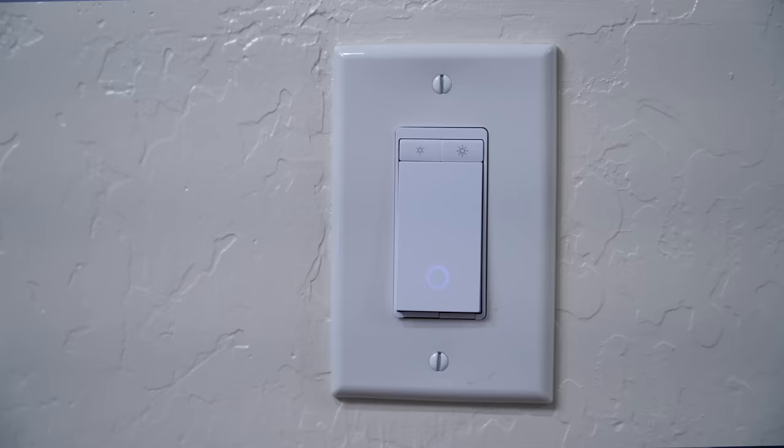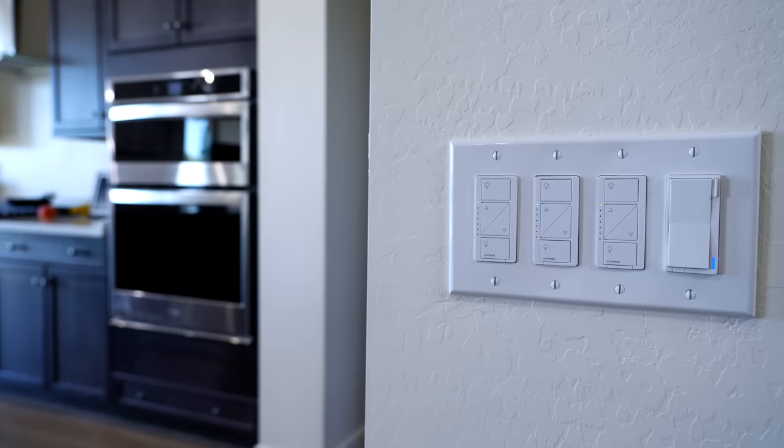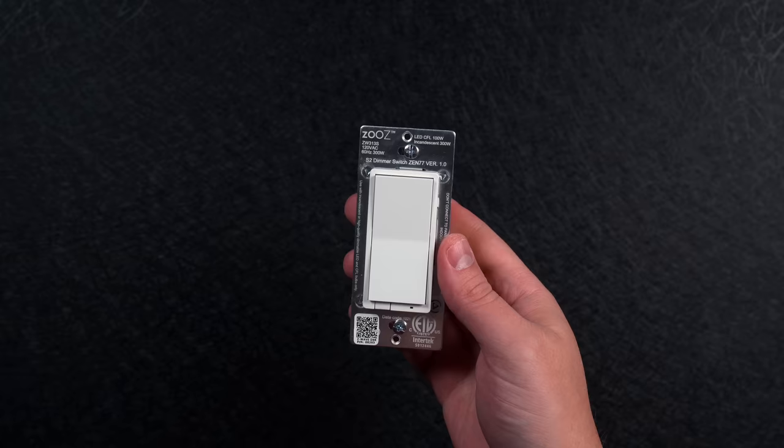I've had a few small issues, but these five light switches in the bathroom are $100 total, compared with the $300 it would have cost with Lutron. Is it worth paying three times the cost for Lutron? For some of you, I would say it's not worth paying that much more for Lutron. But let me keep explaining and I promise it will all make sense in a minute.